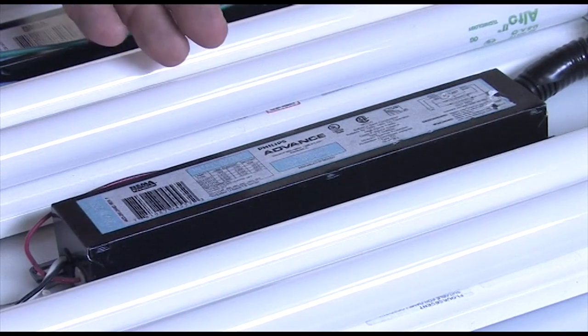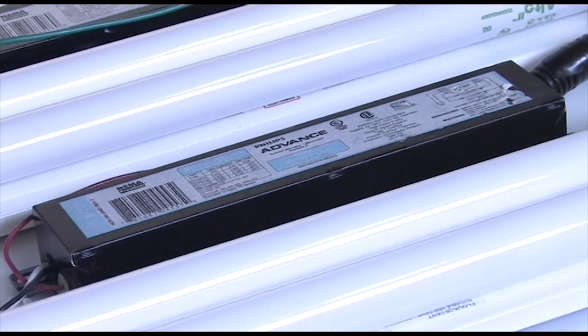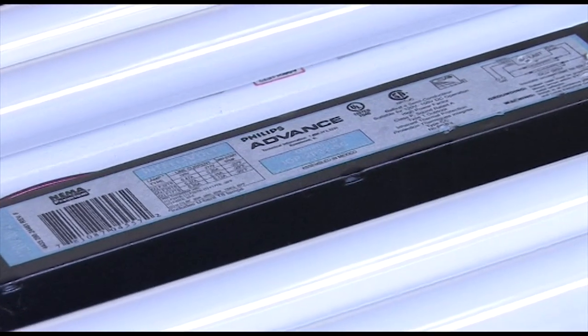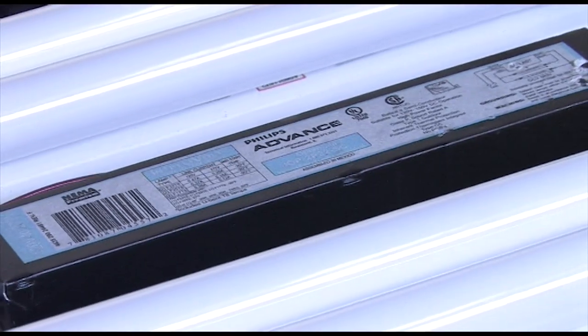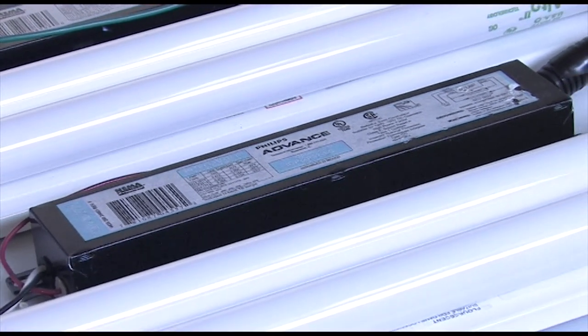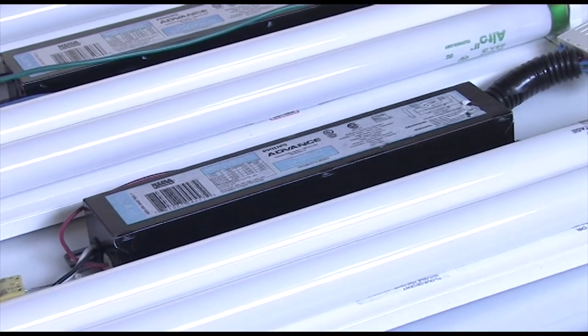All of these T8 electronic ballasts are intellivolt, meaning they will operate at 120 through 277 volts — so 120, 208, 240, or 277 voltage. These ballasts will also operate a 32 watt lamp, a 30 watt energy saver lamp, 28 watt and 25 watt energy saver lamps, the F25 three-foot lamp, the F17 two-foot lamp, and the U-bend lamps.